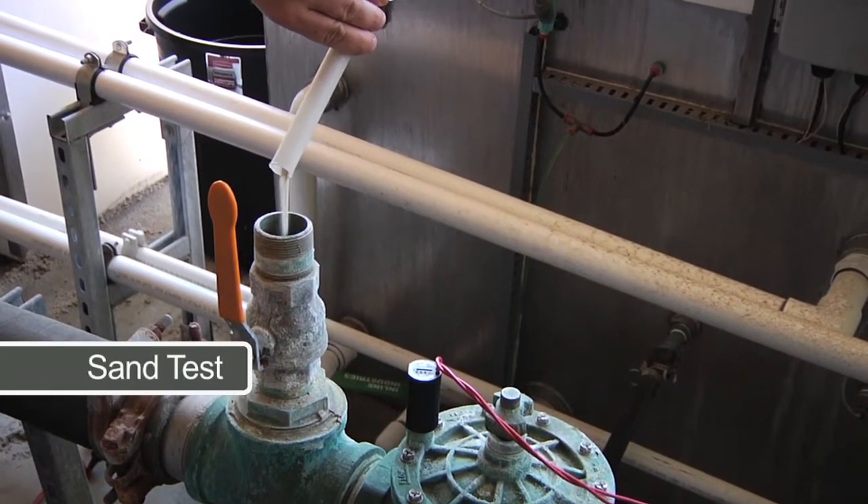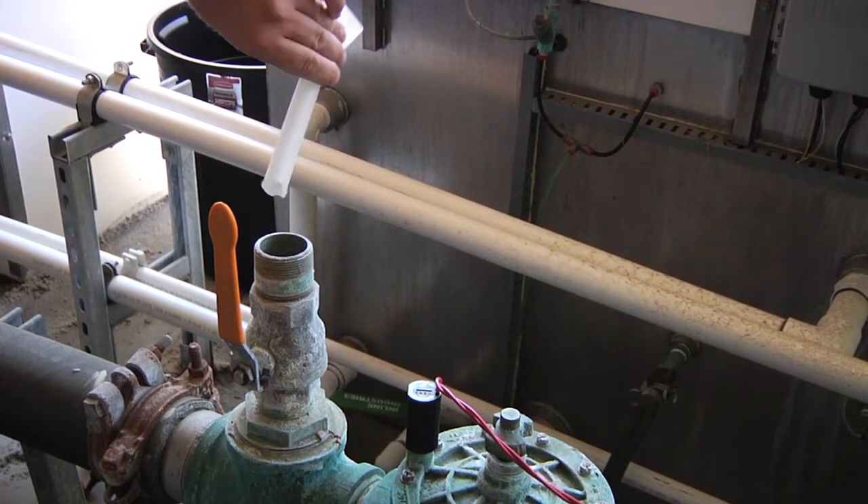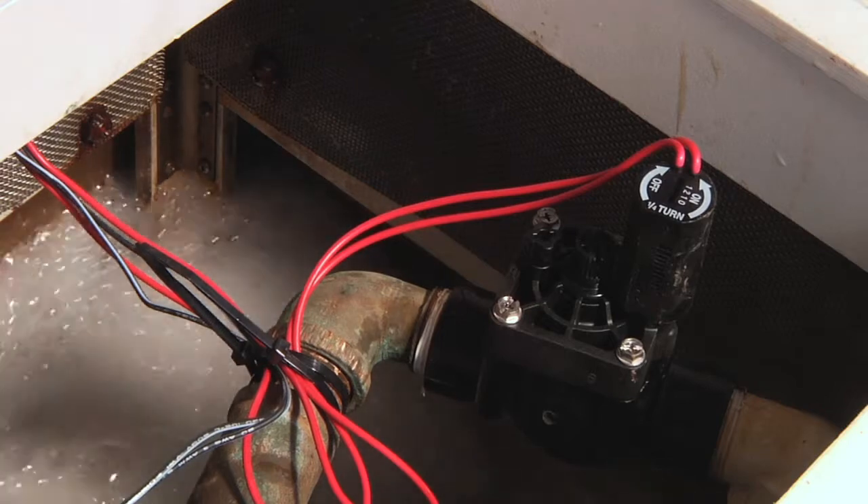Sand test. A Hunter valve is cycled and run while adding sand to the water. This ensures the valve can handle operating with a certain amount of debris in the water supply.